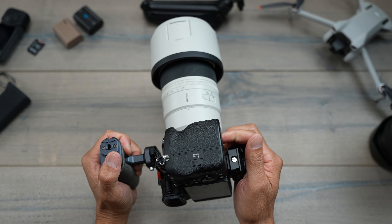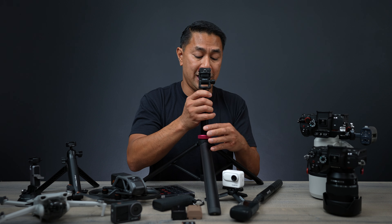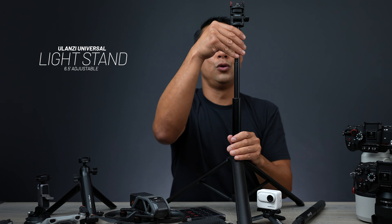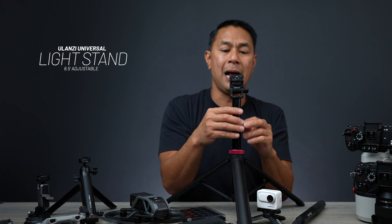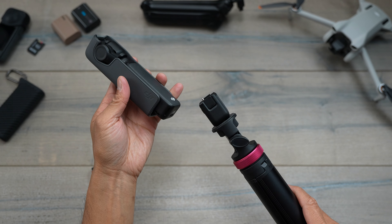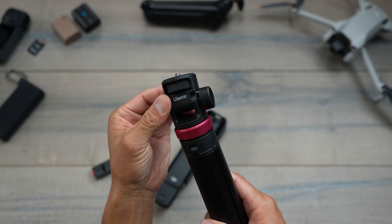A lot of people have been asking what tripod I use for my pocket videos — I'm actually using this Ulanzi light stand. They call it a light stand because they market a portable light with it, but it's strong enough to hold a small camera, action camera, or pocket camera. It has a little Ulanzi magnet for my action cam, and I've also used it for my pocket. You can tilt it forward and back, and if you want more versatility you can add a ball head on top since it has a standard quarter-20.